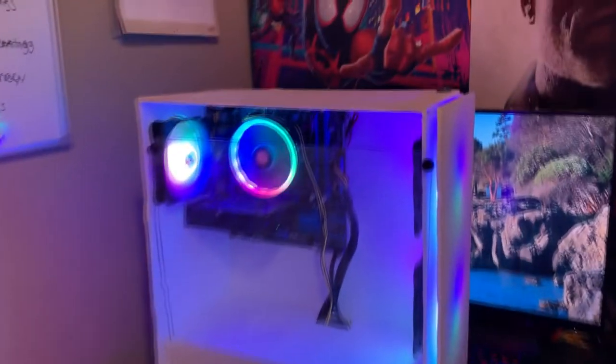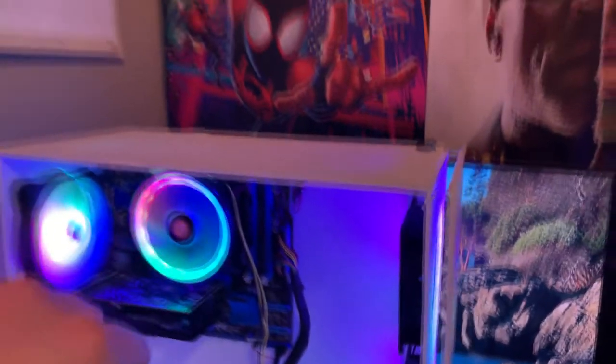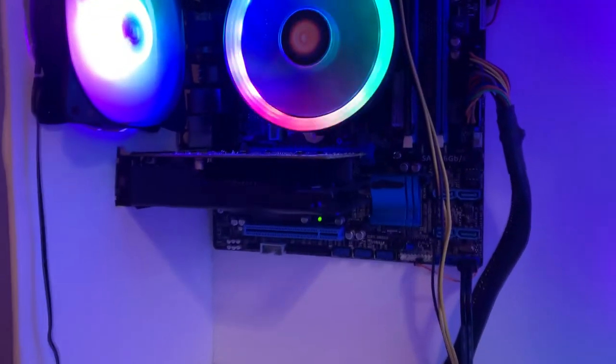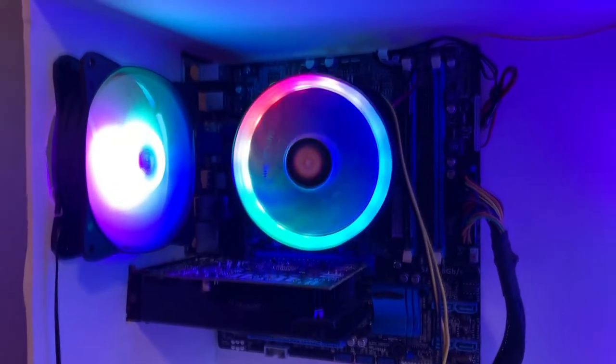You might just want to spend the extra $50 to get a real PC case. But I think you guys are going to be pleasantly surprised whenever we compare this to the other PCs in gaming.